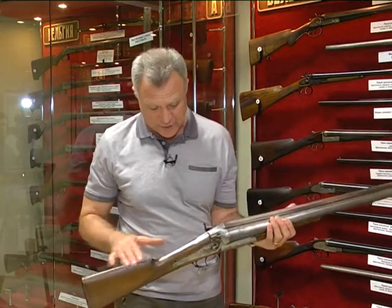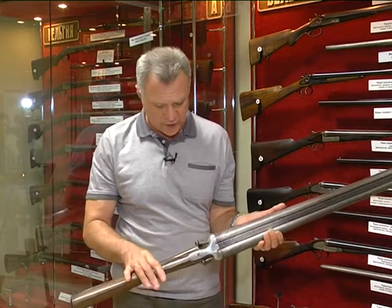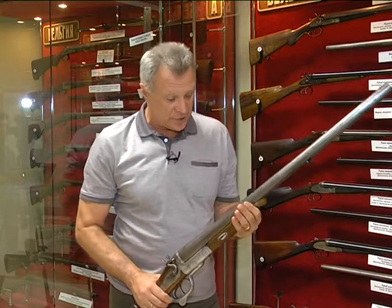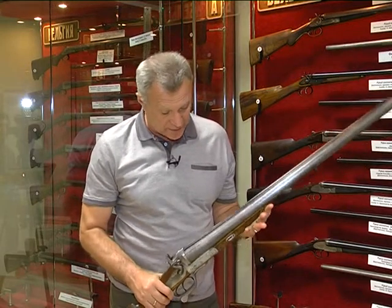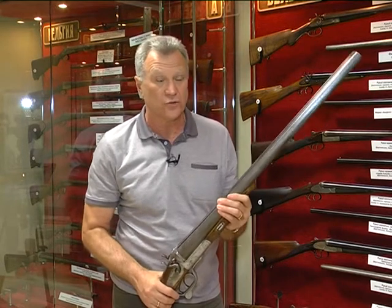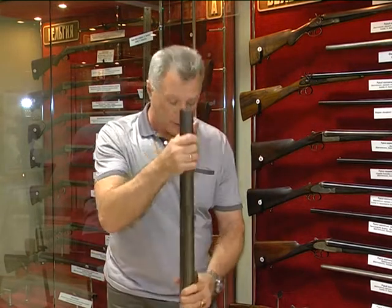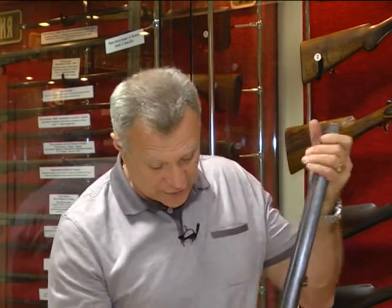Хотя здесь достаточно примитивная гравировка всё же присутствует — цветочные мотивы, крупные завитки, крупные цветки. Кстати, я не сказал про авторов, которые собрали это ружьё. Это Ян Ехимик и Якуб Созновский, которые работали в своё время в Варшаве, в Польше. В тот момент Польша была частью Российской империи — это было Царство Польское. Таких ружей, я больше чем уверен, на территории постсоветского пространства практически не осталось.